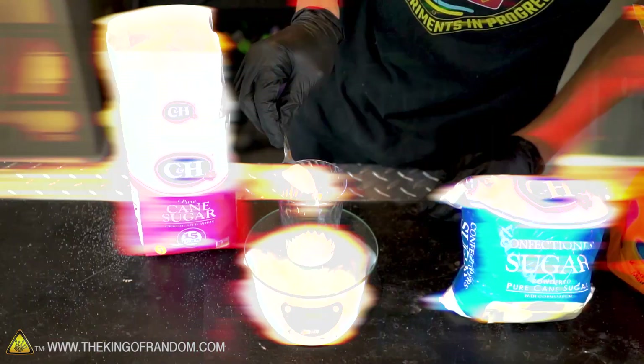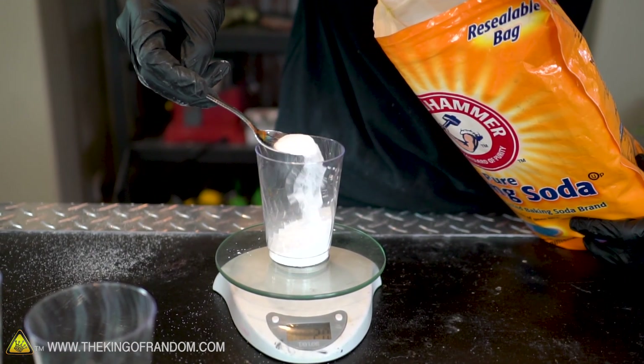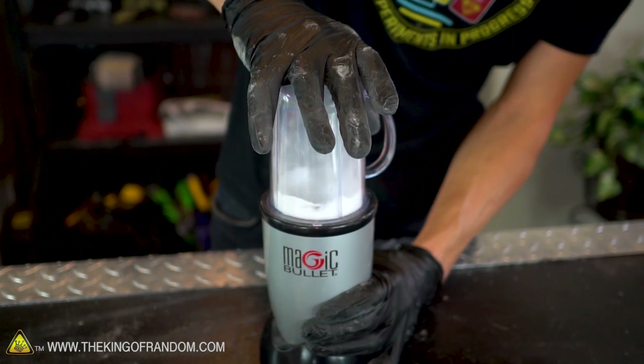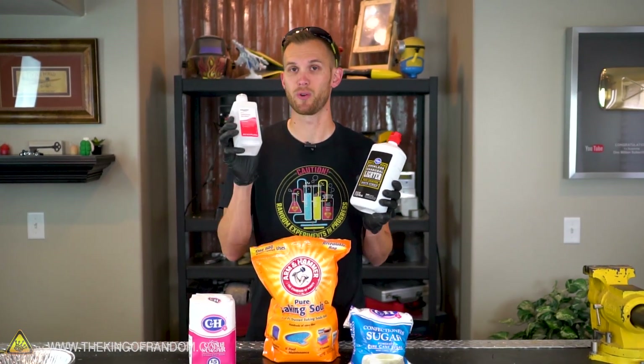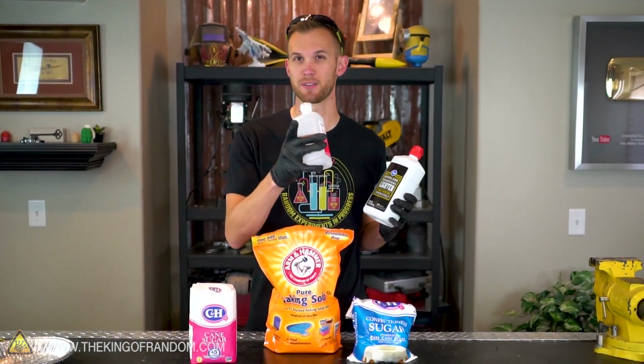We're going to try three things: regular sugar mixed with baking soda, powdered sugar mixed with baking soda, and regular sugar mixed with baking soda then blended up into an even finer powder. We'll take all three of those mixtures and try burning each with alcohol and lighter fluid, so we have six combinations total to see which gives us the best results.